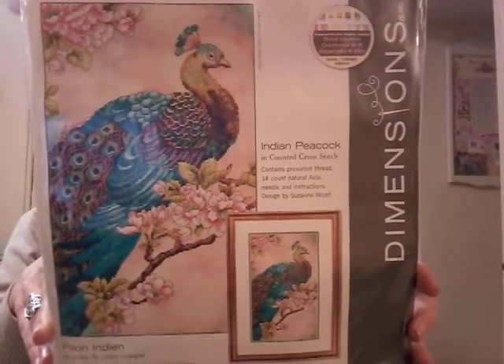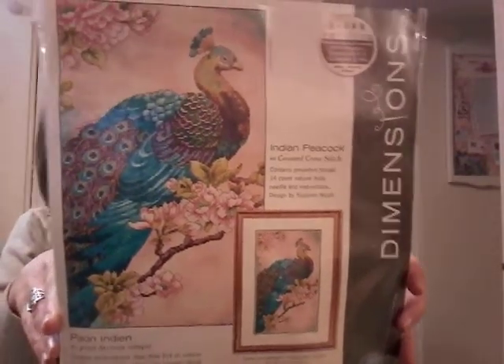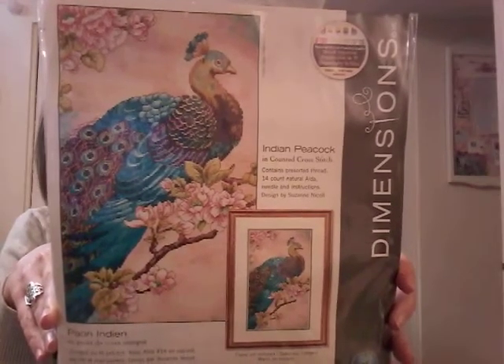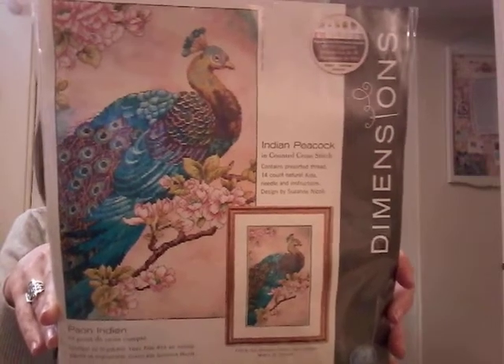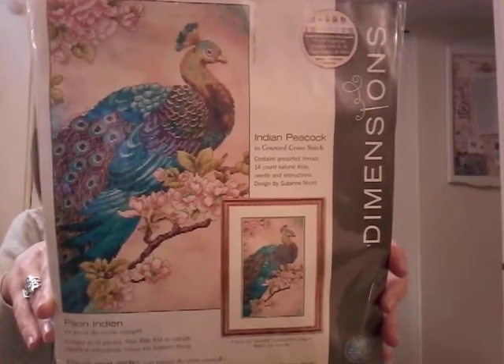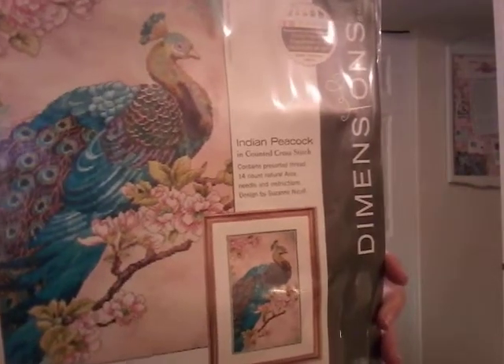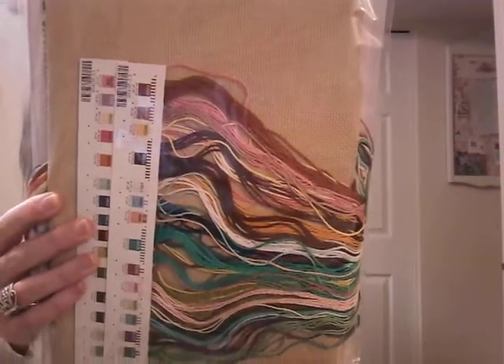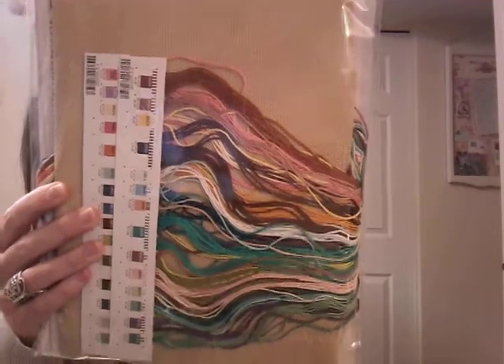I know my husband will totally be okay with seeing that one around when I get it done. The last one is Indian Peacock — beautiful, beautiful colors in this one. This is another one I picked up in Quebec at the Michael's there on a 55% off day, so I think I paid about $18 for it, which is pretty good. Very nice — beautiful colors stitched on a tan linen.